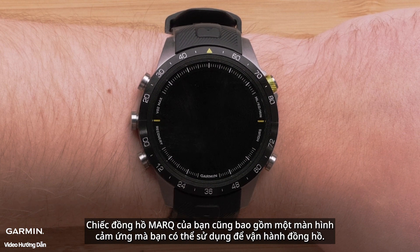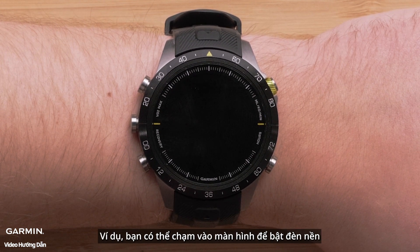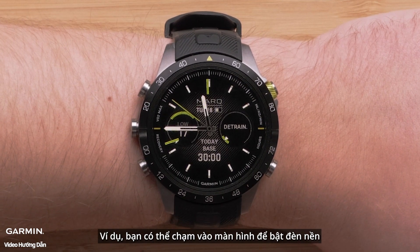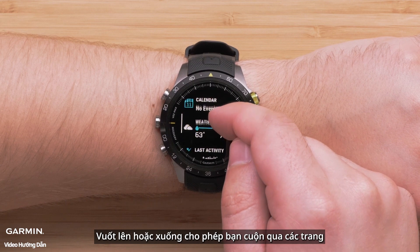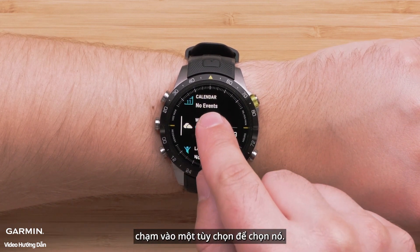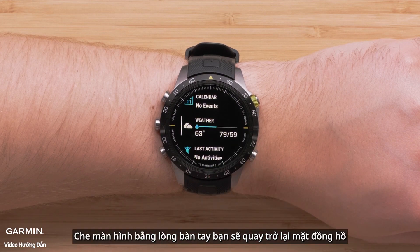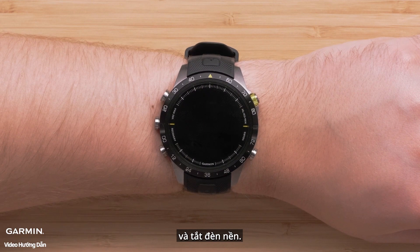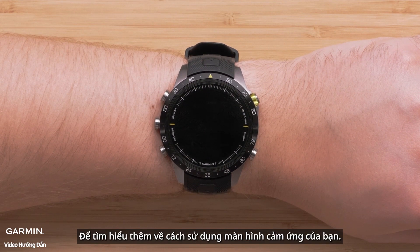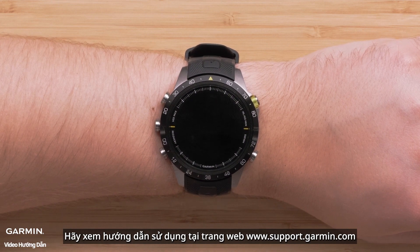Your mark also includes a touchscreen that you can use to operate the watch. You can tap on the screen to enable the backlight. Swiping up or down allows you to scroll through pages. Tap an option to select it. Swiping right will take you back. Covering the screen with your palm will return to the watch face and disable the backlight. To learn more about using your touchscreen, see the owner's manual at www.support.garmin.com.